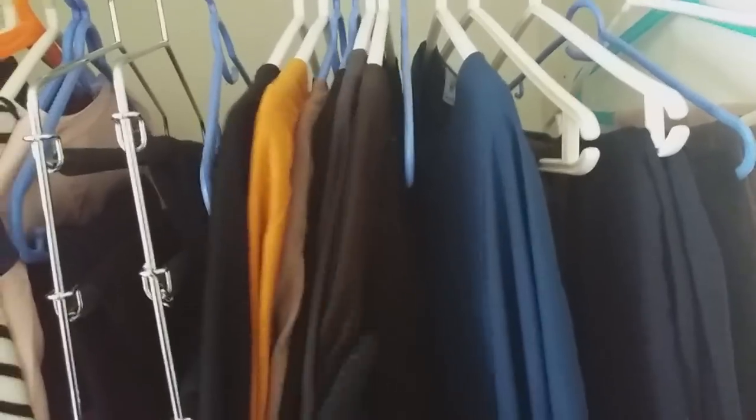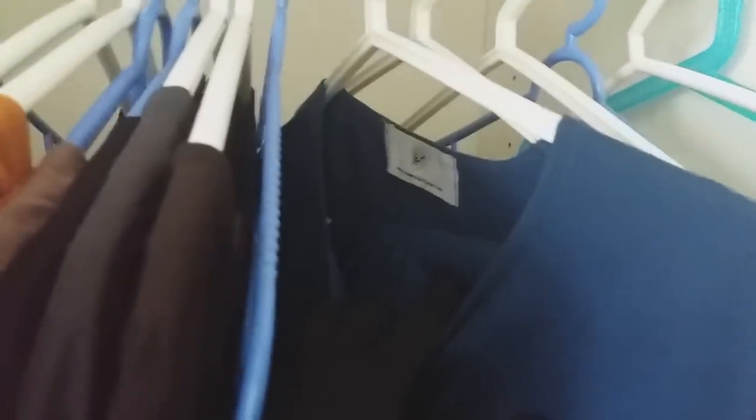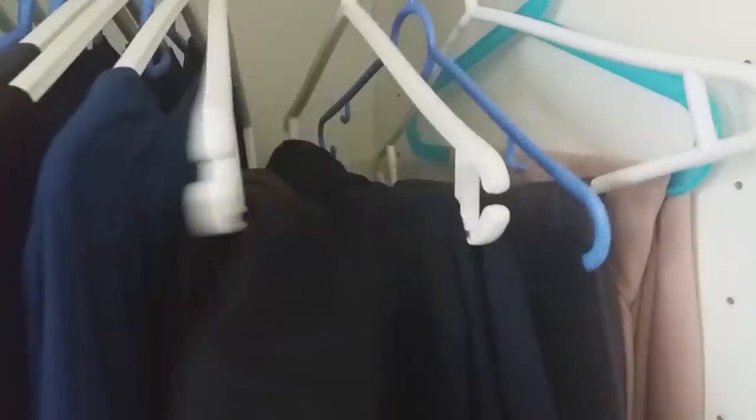I also have three Noor Bisht abayas — with a smaller sleeve and more generous cut — in black, dark gray, and brown. Then there's the purple one I'm wearing, and the Slim Collections Hawa two-piece abaya, which is really handy — the abaya top and skirt I just hang together on one hanger. The Hafsa two-piece jilbab is stored the same way.